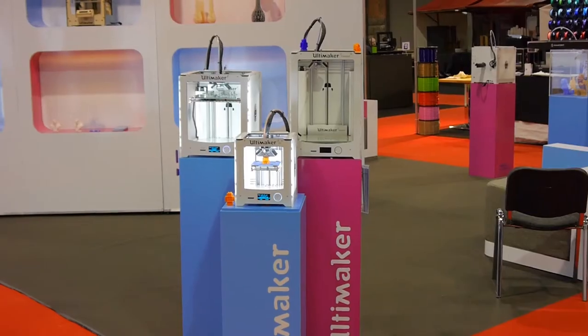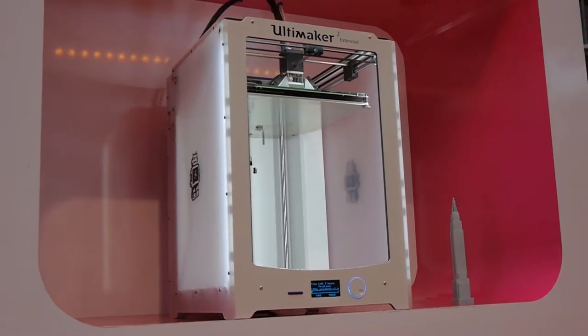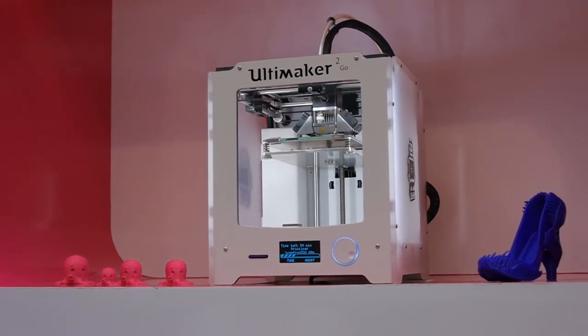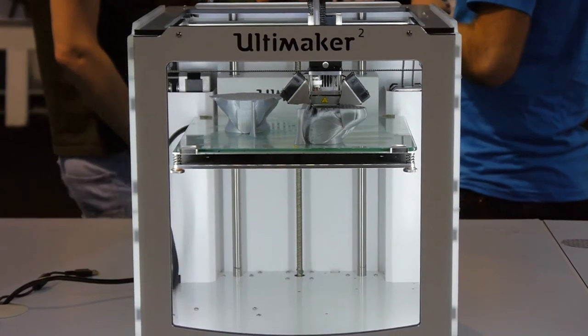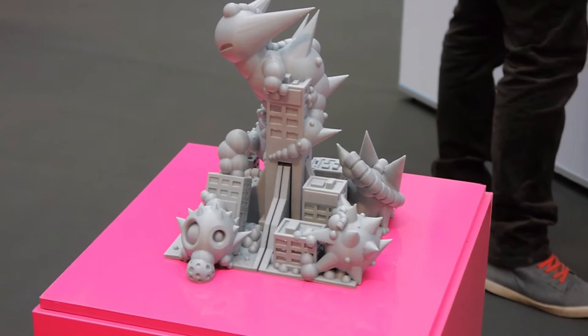And of course, Ultimaker were there as well, with the three sizes of Ultimaker 2 they are offering now. The pocket-sized Ultimaker GO really looks tiny next to its larger brothers, but it seems to deliver the same top-notch quality you'd expect from the bigger ones.